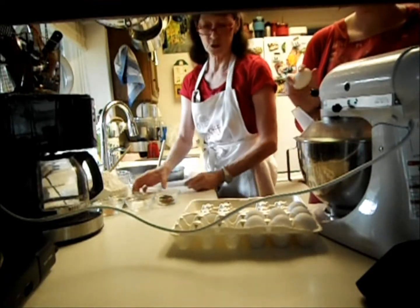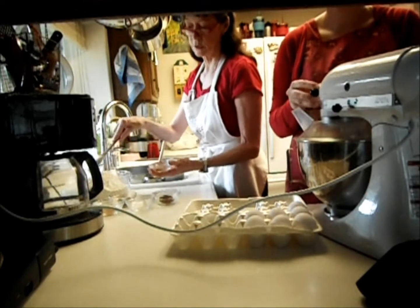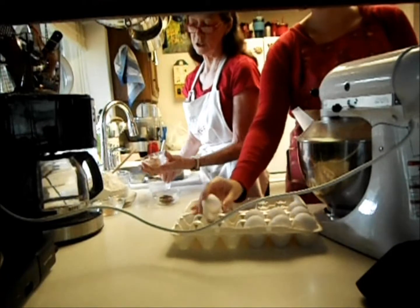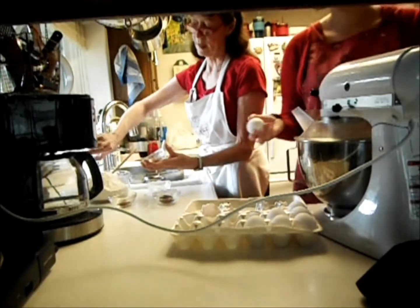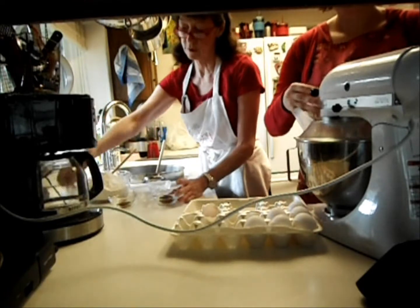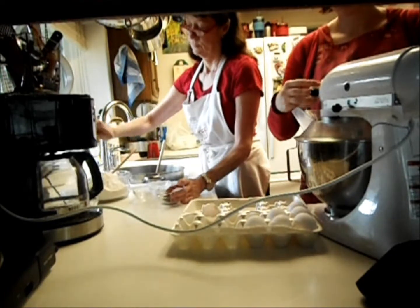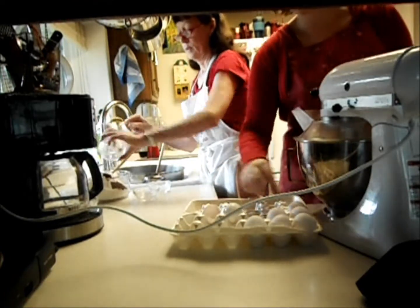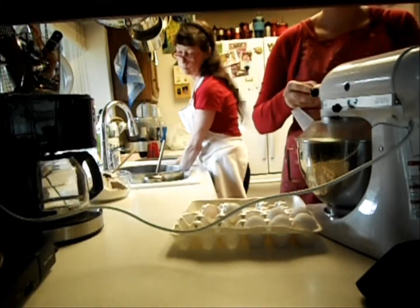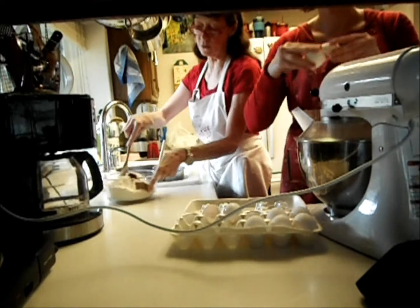While Ellen's doing the eggs, I'm going to mix half a teaspoon of soda, half a teaspoon of allspice, half a teaspoon of cinnamon, half a teaspoon of cloves into our flour. And we have one pound — we'll add one pound of flour.